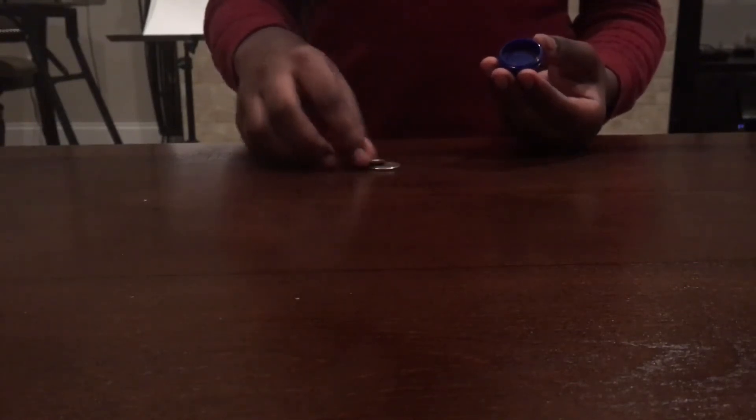Hey guys, so today I have another magic trick. As you can see, I have got a container here and I've got four quarters - they're real quarters. Now I'll put them in this container, see, it fits correctly.